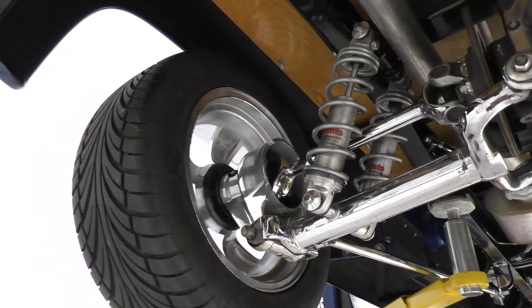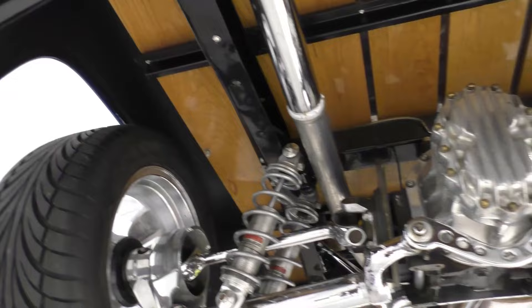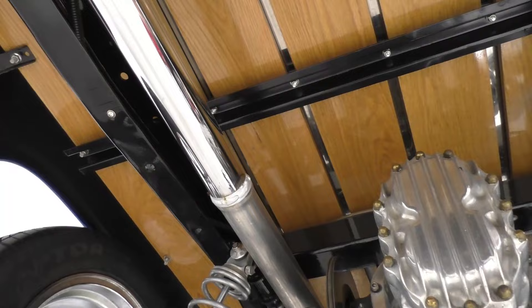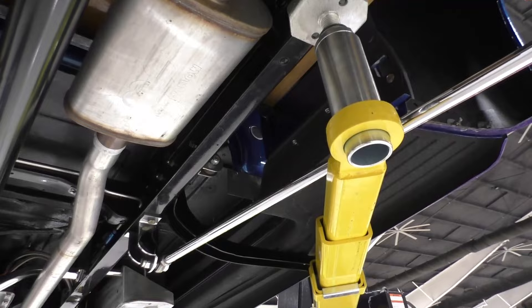Fully independent Jaguar rear suspension with quad shocks. Inboard disc brakes in the rear, so it has four-wheel disc brakes. Chrome-plated half shafts. The bed has stainless steel strips and these are all-steel fenders. Brand new rubber on it. The exhaust goes over the differential, which is nice for the clean rear exit. Magnaflow mufflers, custom dual exhaust.